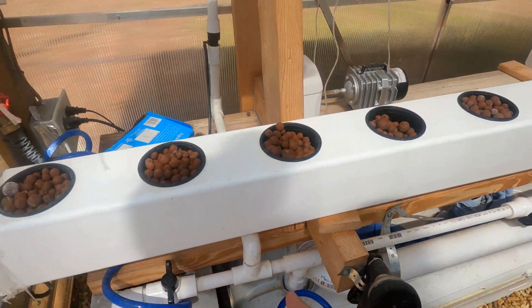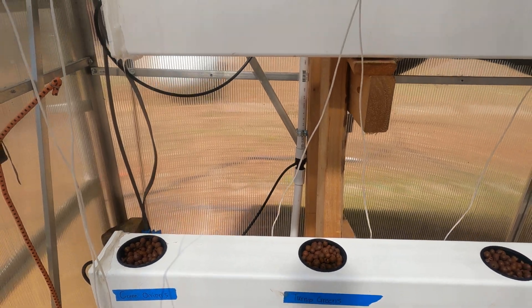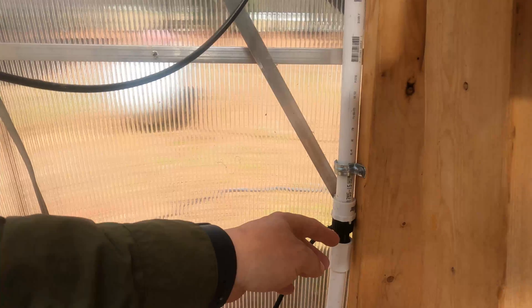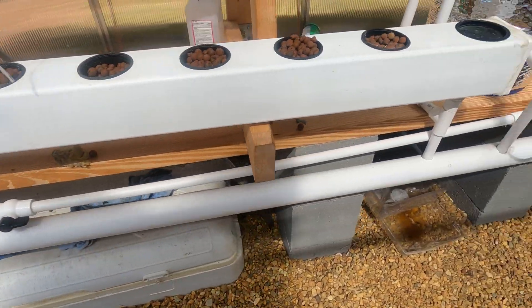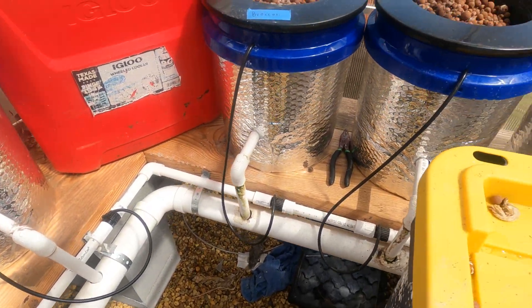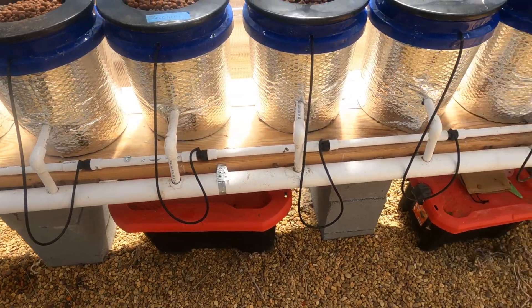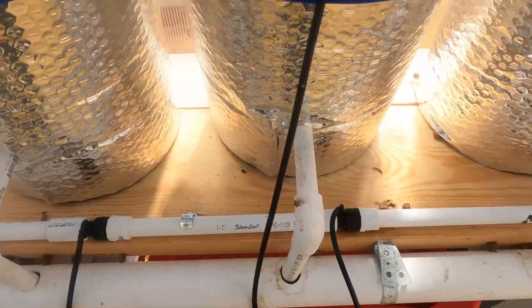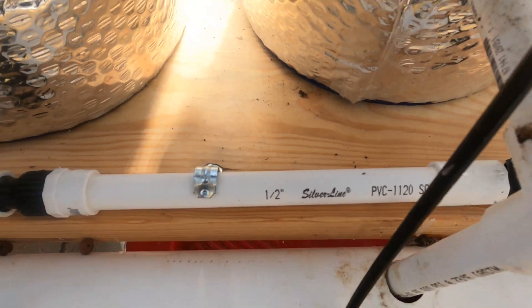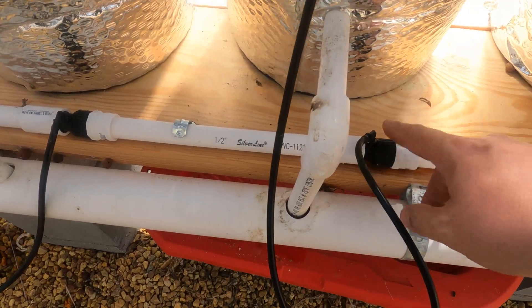Right here at the split, one part of it travels up and goes to my NFT system. You'll see where I have these little connectors — if you follow it around, you'll see where it runs into it. And then on the other split is where it just runs along the whole system. Right here I'm just using standard half-inch PVC pipe, and then I just bought these little connectors where I'm able to get this small tube — I'll link this tubing and these connectors where I got them.